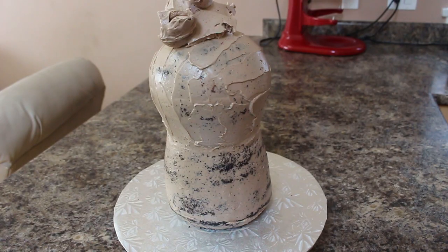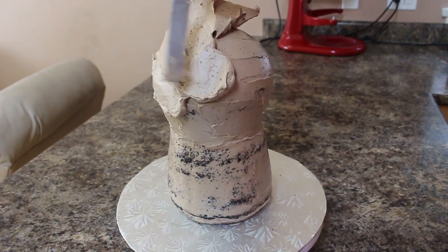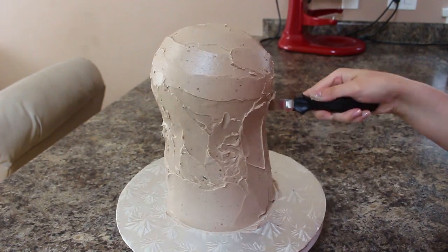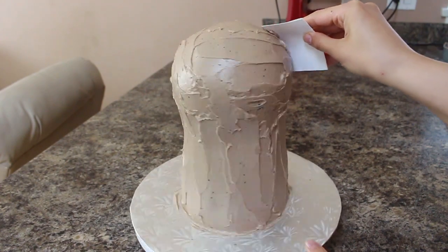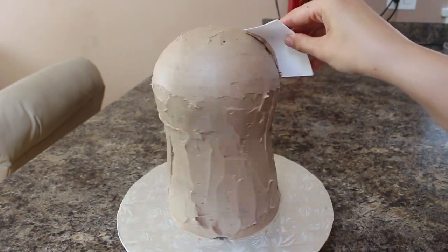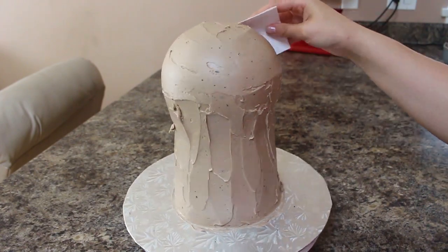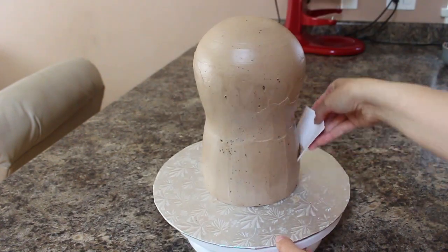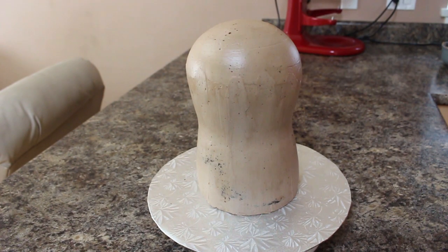Once my cake was ready for the final ice, I added a thick layer of buttercream all around the entire thing and got it as smooth as I could with my spatula. To make it extra smooth, I used a piece of cardstock — you could also use acetate — and just went around the entire cake. Cardstock bends so it forms to the cake and can really smooth out the rounded head better than a spatula.